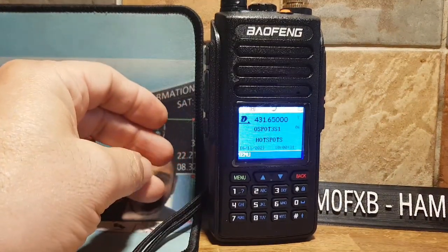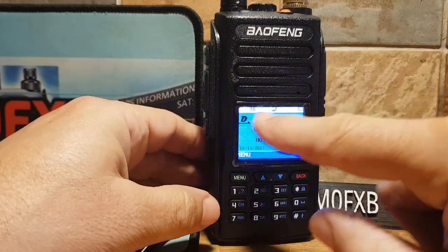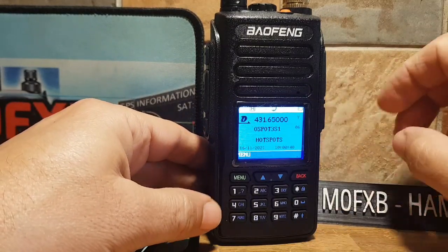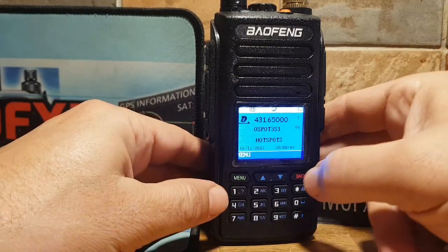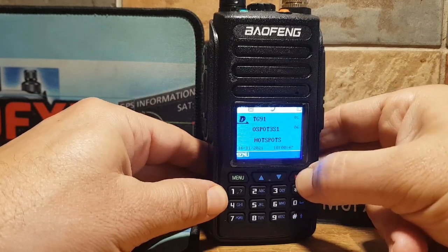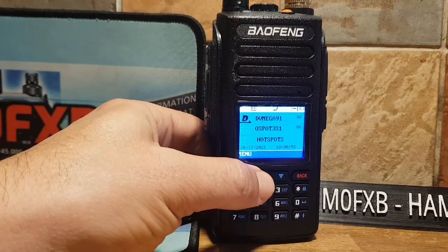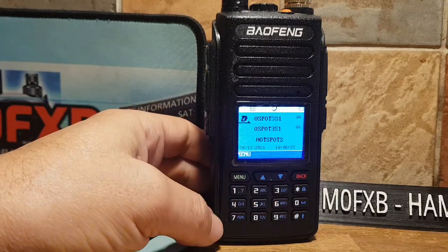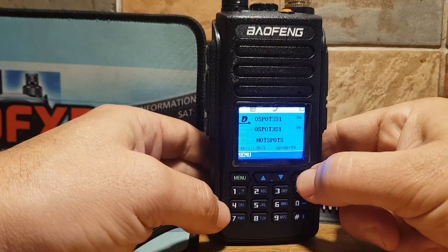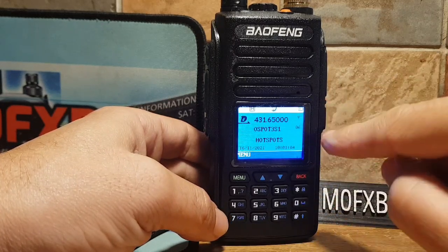The first thing you want to do is get it into VFO mode. If we look at the top, the A band here — it says D, and that stands for digital. So the top is by default in digital mode. If we hold down the red button, the back button, we're back into memory mode. This is a memory channel. We can go through our memories up and down with the arrows. So if we want to get it into VFO mode, hold down the back button. It says V here now — we're now in VFO mode.